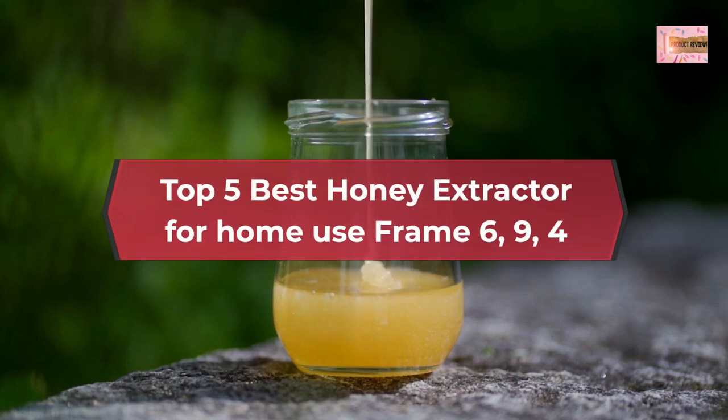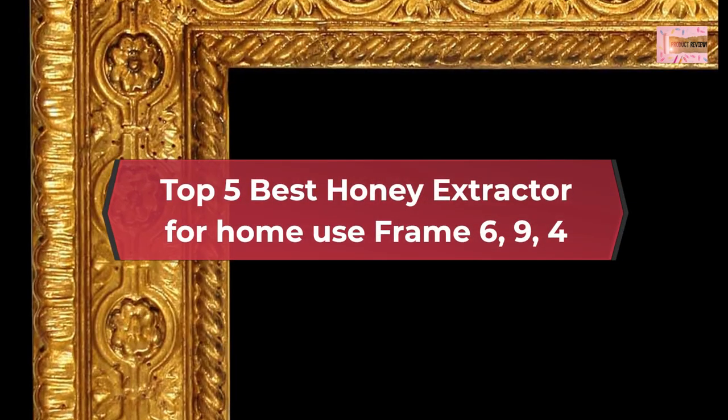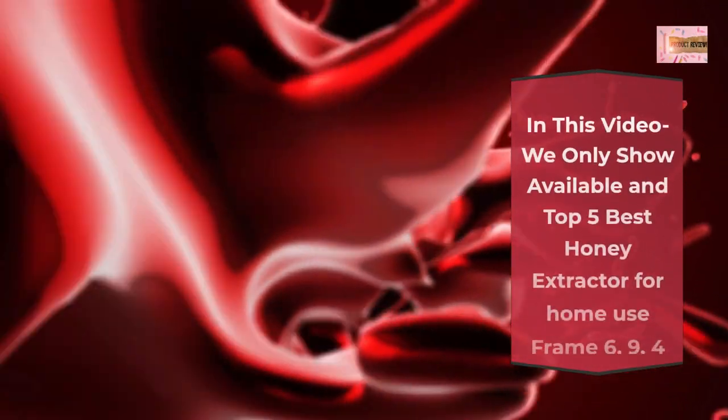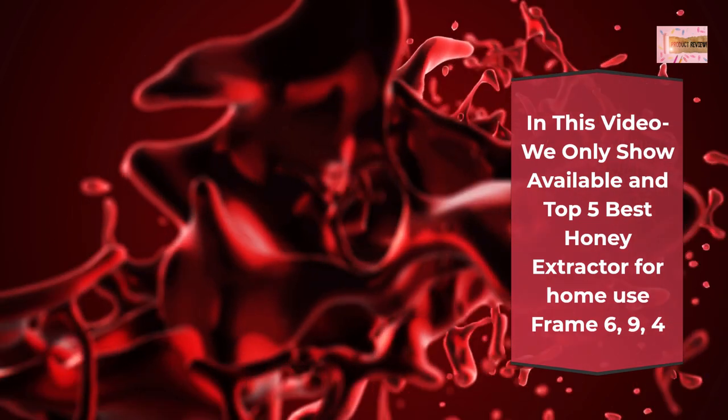Top 5 Best Honey Extractor for Home Use. In this video we only show available and top 5 best honey extractors for home use.